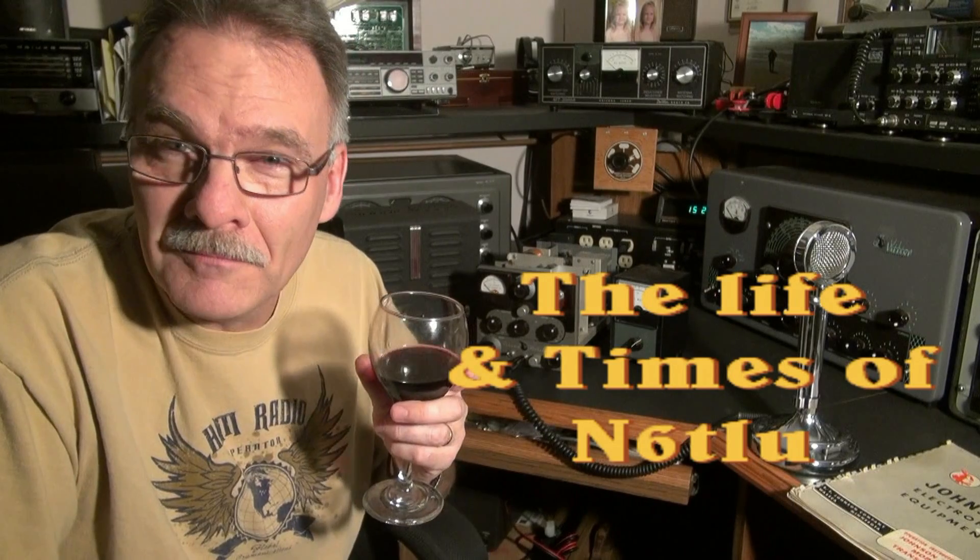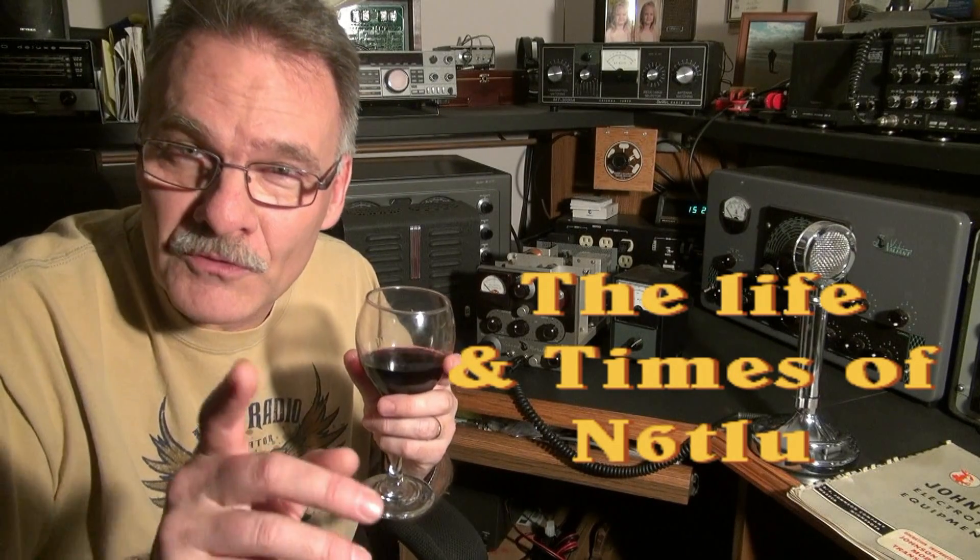I hope you enjoyed this fine presentation of vintage ham radio equipment from N6TLU. Many more will come. Stay tuned. Thanks for tuning in.